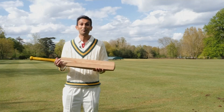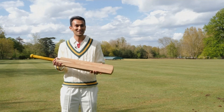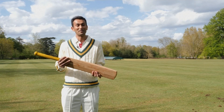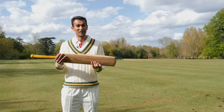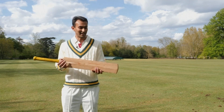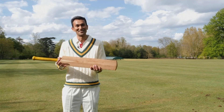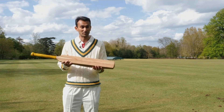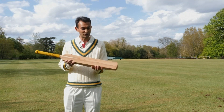Interestingly, bamboo is not a wood — it is a grass, and that presents part of the problem. Because based on current MCC regulations, the blade of a bat needs to be made from a single plank of timber, of wood. So there would have to be negotiations and discussions with colleagues and people from the cricketing community about this.